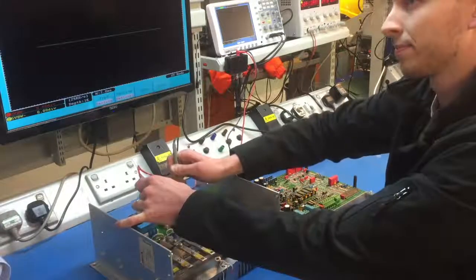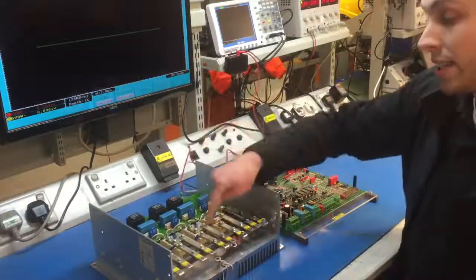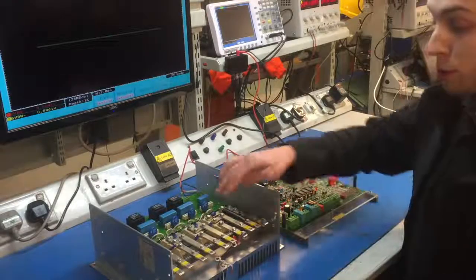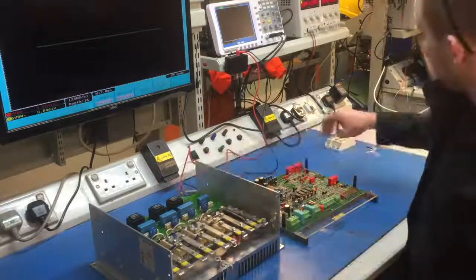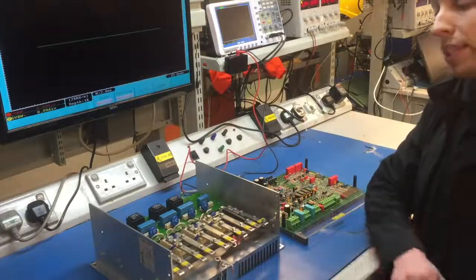So does that mean we've found a problem with that thyristor? Yes, there's a definite fault with this thyristor module here. And what would we do to repair that? We'd replace the module, check the driver stages, and also replace the other two modules alongside it to ensure the customer has ongoing reliability.